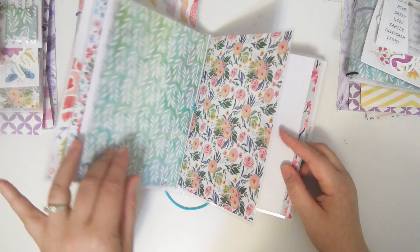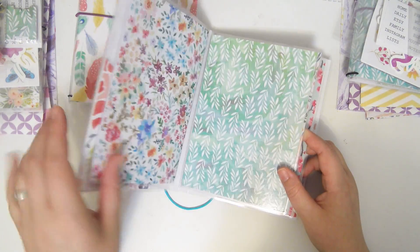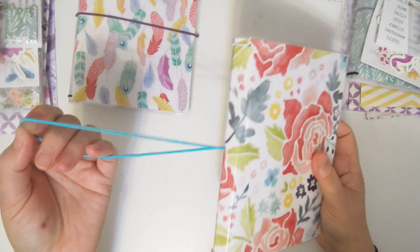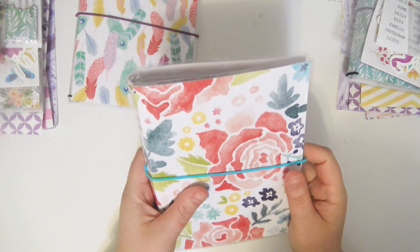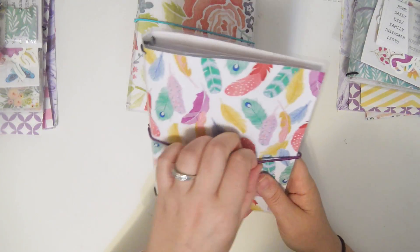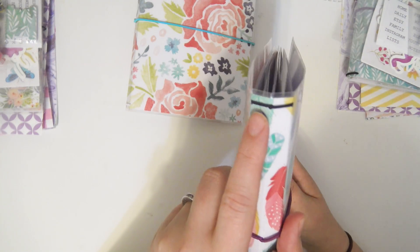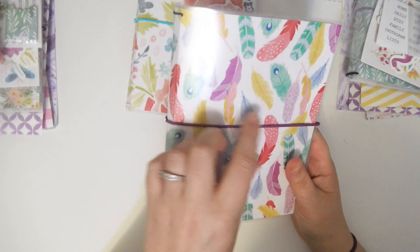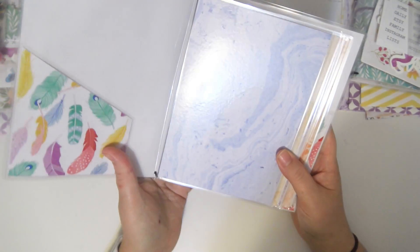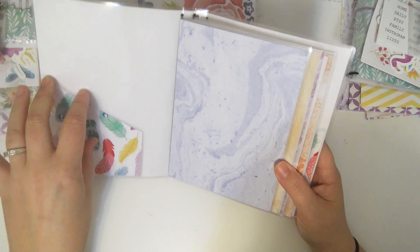I did add pockets, so these have pockets on the front and the back. It is a four-string TN and it has four laminated dashboards in it. This first one has all floral dashboards and a floral cover. It has white elastics on the inside and a blue elastic on the outside. These are just like normal TNs, so if you want to switch out the elastics, it works exactly the same way.